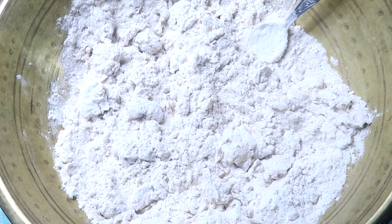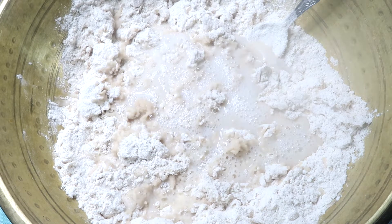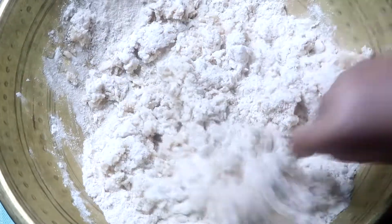Let it rest until it gets good. As you work it with your hands, it will get well mixed. Now we add more boiling water as needed.